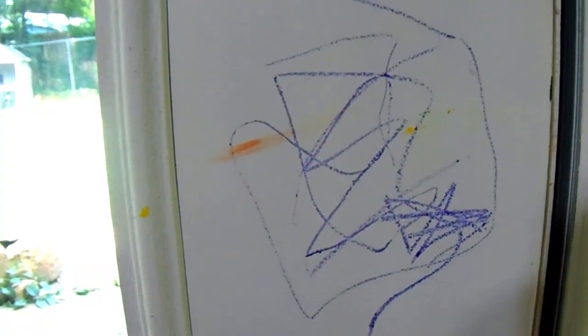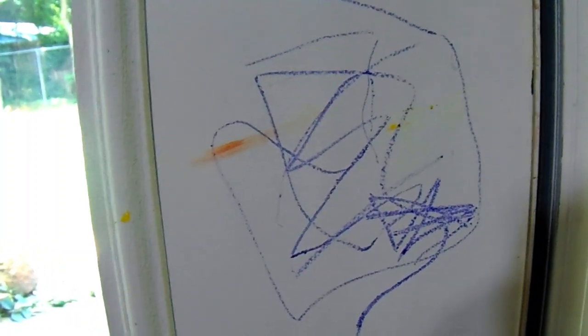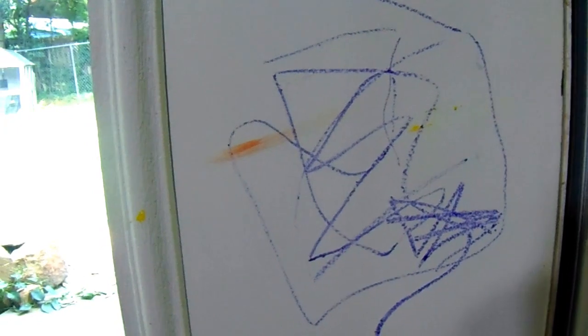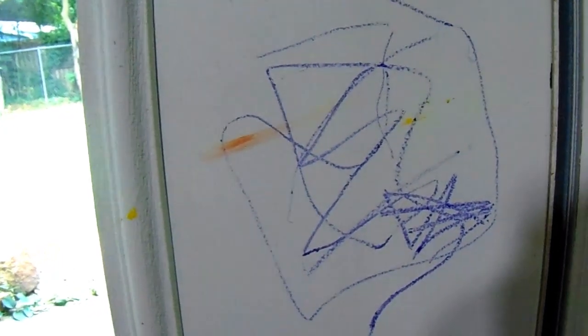Moving on to tip number ten. My three-year-old nephew, who is one excellent artist, likes to showcase his artwork in some very unusual places. So let's talk about baking soda and crayons — just dip your cleaning rag into some baking soda and give the crayon marks a wipe.